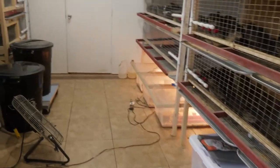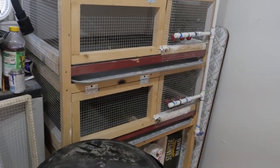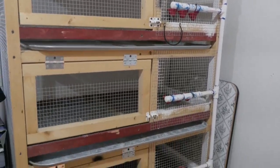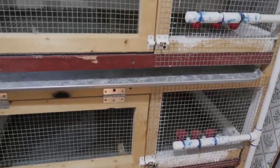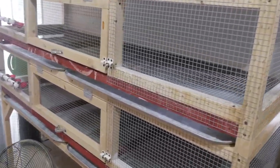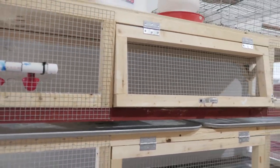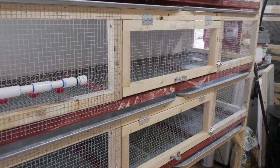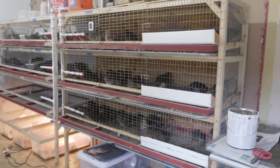We are going to show you how to build this cage setup here from start to finish — everything, including installing the watering system and the trays, and where you can find the trays. So that's my quail room everybody. Keep an eye on the channel — we're going to have a lot of content coming up and I think it'll be real interesting. Thanks for joining us today, we will be bringing you some more stuff soon. Thanks a lot.